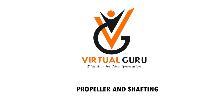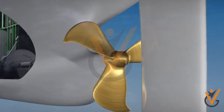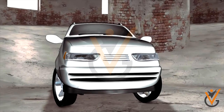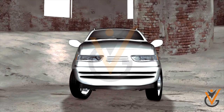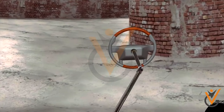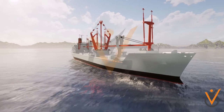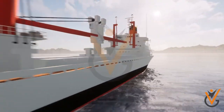Propeller and Shafting. For vehicles running on land, the propelling system which drives them is different. In those systems, the engine powers the shaft which is attached to the vehicle tire to move ahead of the body of the vehicle. However, for ships, which are displaced in water, there are no such tires or surfaces where they can ride.